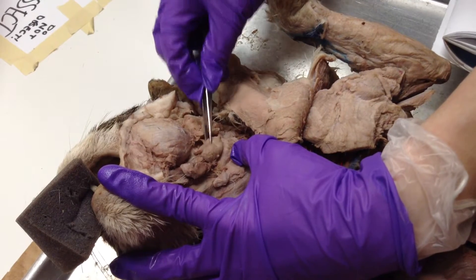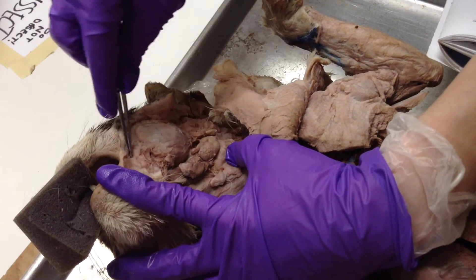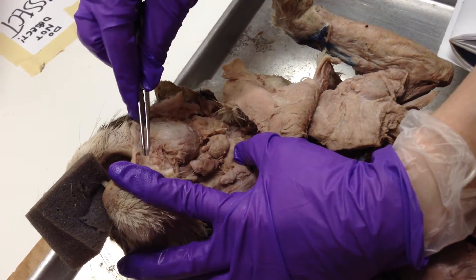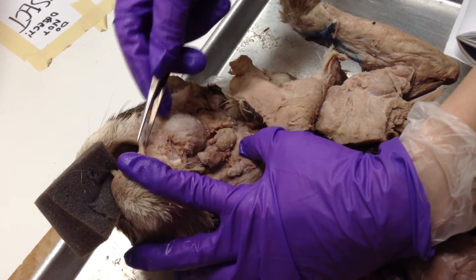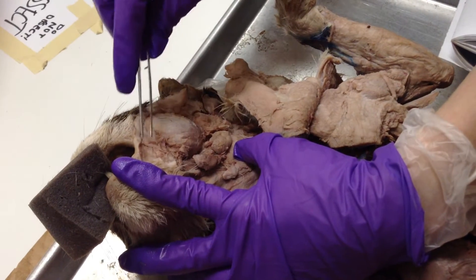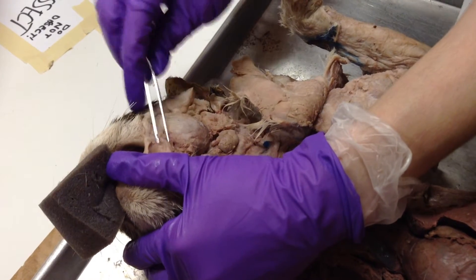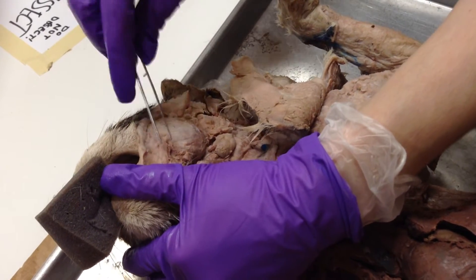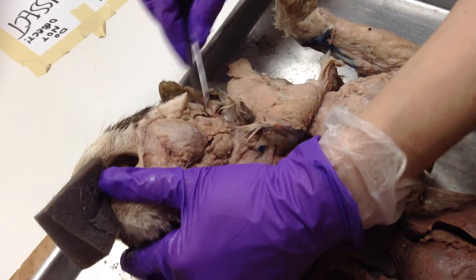And then there's the molar gland, which is right next to the corner of the mouth. So it's molar, sublingual, submaxillary, parotid. It's really easy to remember.